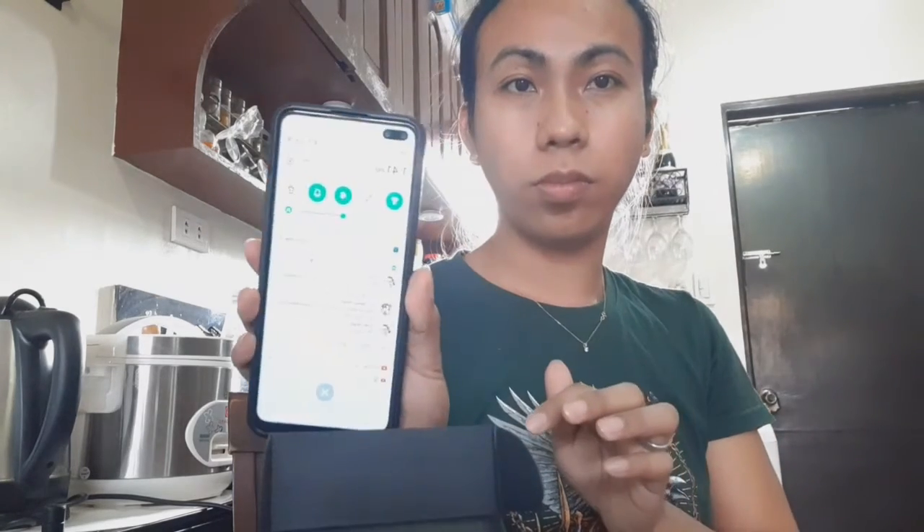Ayan guys, nakikita nyo naman, i-try lang natin guys. Bluetooth natin siya - kung totoo nga gumagana itong ating biniling earbuds. Pair new device - ayan, Hilo! Active na siya, 100% battery si Hilo. Ganda!